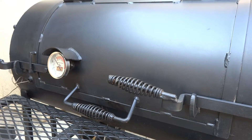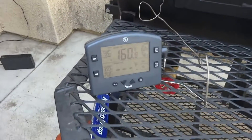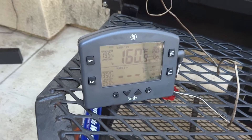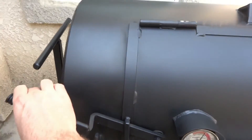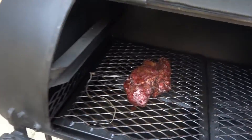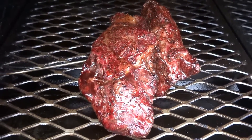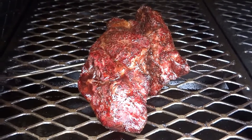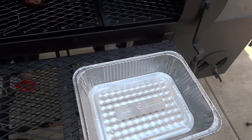We're going to cook this up to 160 and then wrap it. The smoke is now reading 160. Let's open up the Lang and see what this chuck roast looks like. Look at that color on there — that's ready to wrap. So we're going to put it in this foil pan, wrap some foil on top, and throw it back into the smoker. Then we'll start probing it around 195.